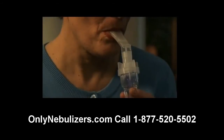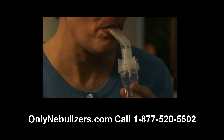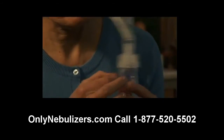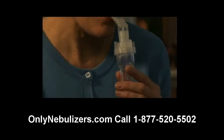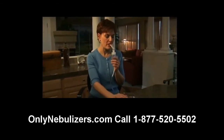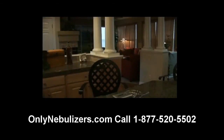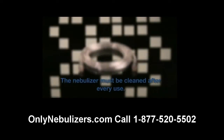Please note that medication can collect on the sides of the nebulizer during treatment. If this happens, gently tap the nebulizer and the medication should drop back into the cup. When you've completed your treatment, turn off the compressor and unplug the unit from the wall power outlet and power socket on the unit. Without exception, all parts of the nebulizer except for the tubing must be cleaned after every use. The inside of the tubing does not have to be washed because only filtered air passes through it.